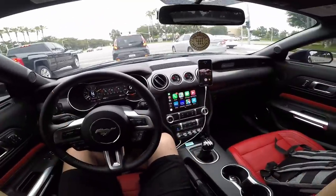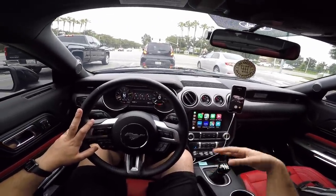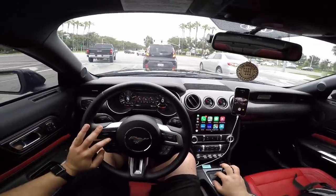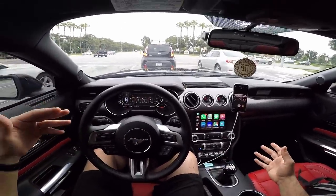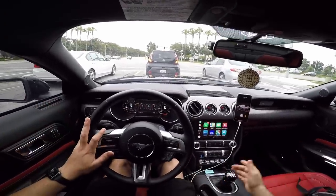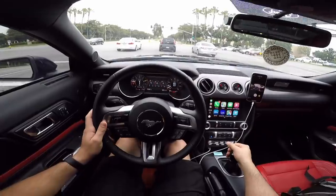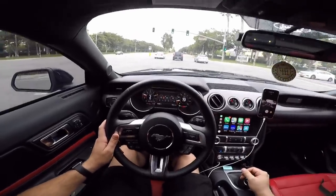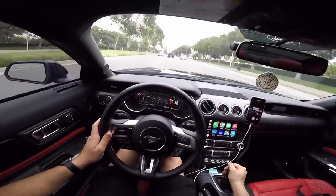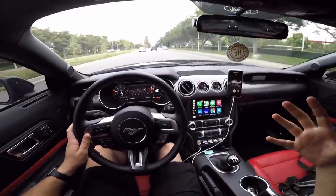That's one thing the MGW will definitely eliminate or help out with quite a bit — missing gears is greatly reduced unless you really struggle at shifting. Shifting faster is another thing I wanted to get better at. You already have a big disadvantage going from an auto to a manual in terms of shifting speed, and having that stock shifter makes it that much worse. I wanted to be a little quicker — maybe not as quick as an auto, but faster than other manuals on the road. The shifter helps out in that area as well.